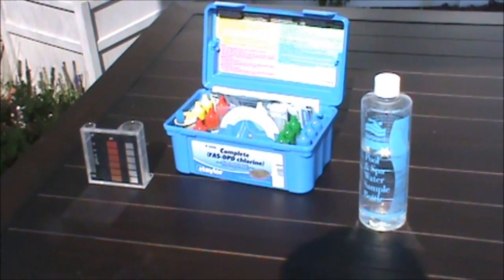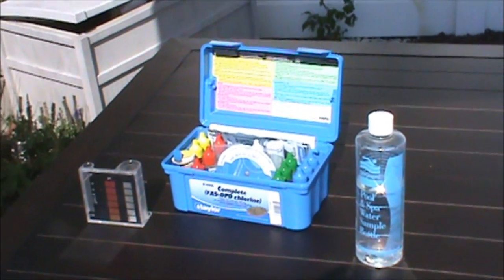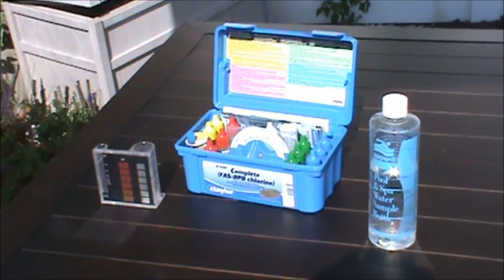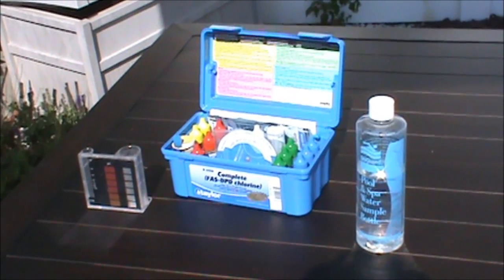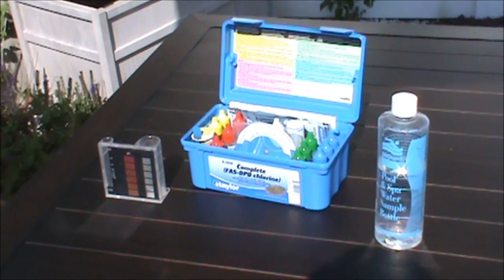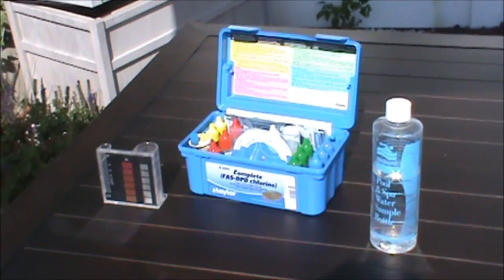Those test sticks that you dip in the water and they change color — I used those for four years straight. They are the most difficult thing to use; they're never accurate, they get bleached out if you shock your water, and you never know what's going on. It's terrible trying to use them, so you really need to get yourself a good test kit so you can tell what the levels are.